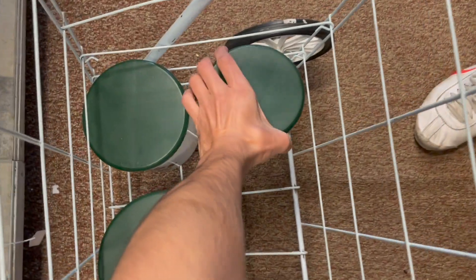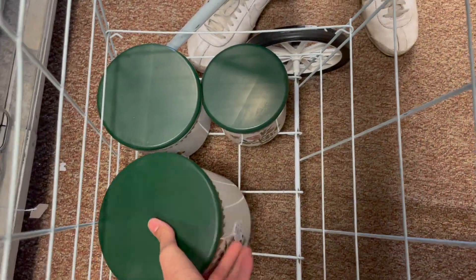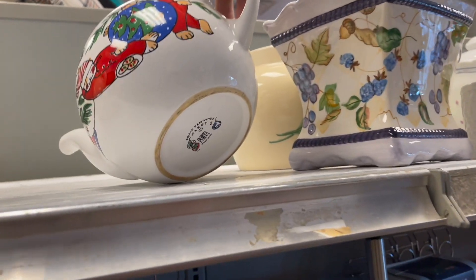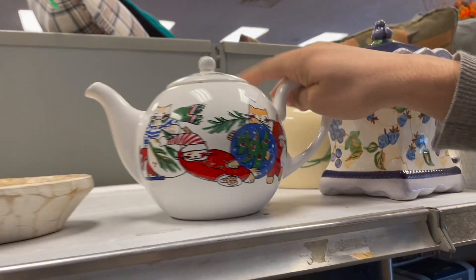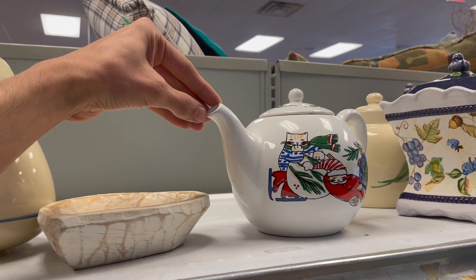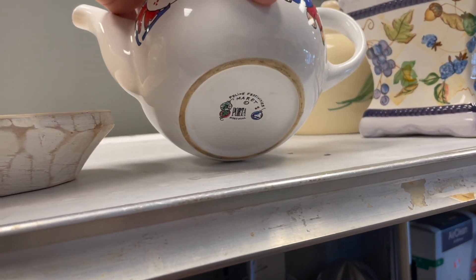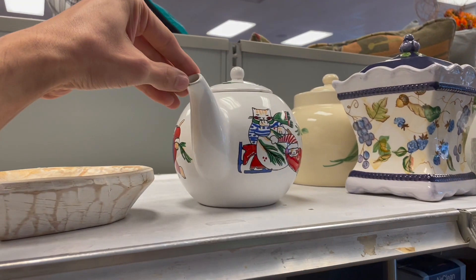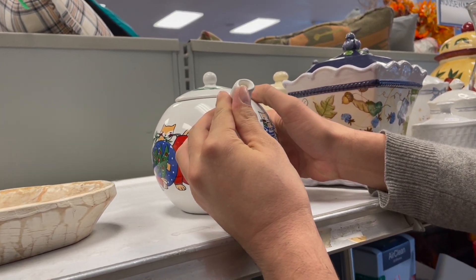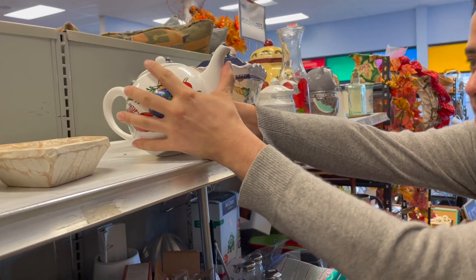I can't believe we keep finding Port Marion everywhere. Oh look at these — look at the cat teapot! Six dollars, I'm gonna have to look that one up. There's a little chip on the spout — if there was no chip I would just get it. Is that just a paint chip? Yeah, that's what it looks like. Let's put that in.